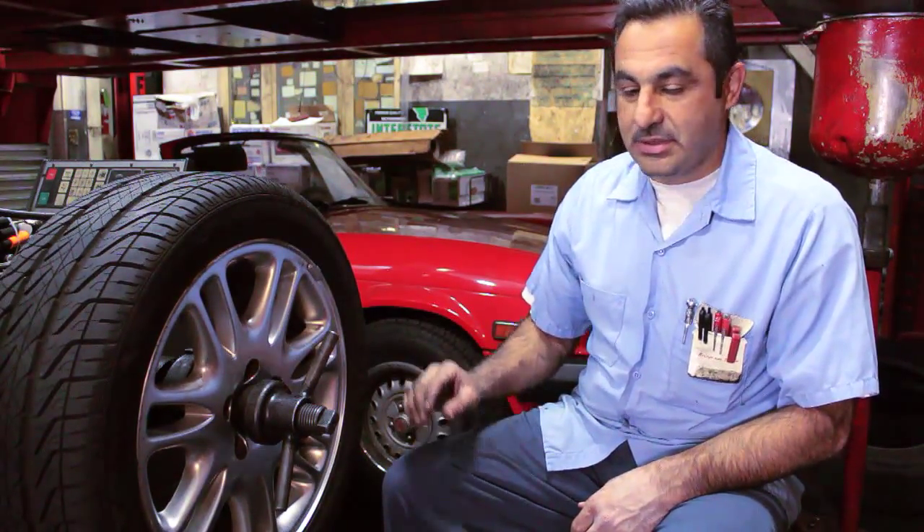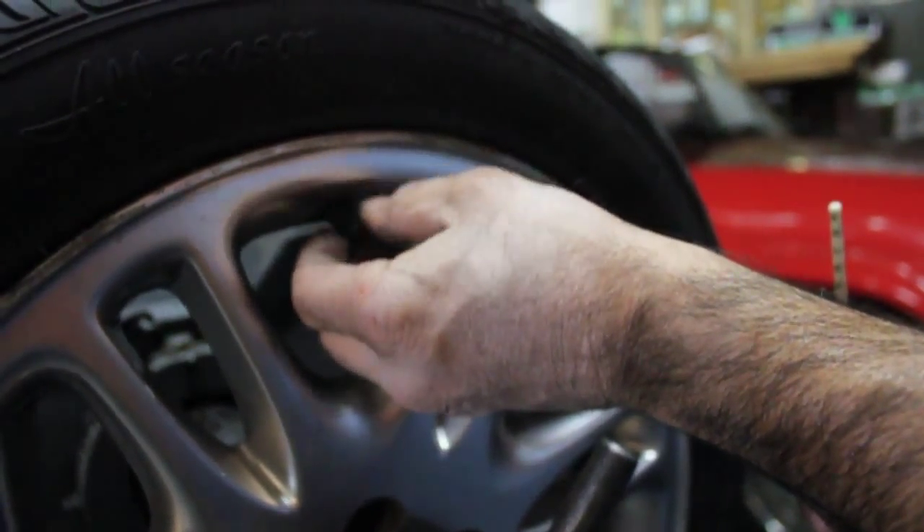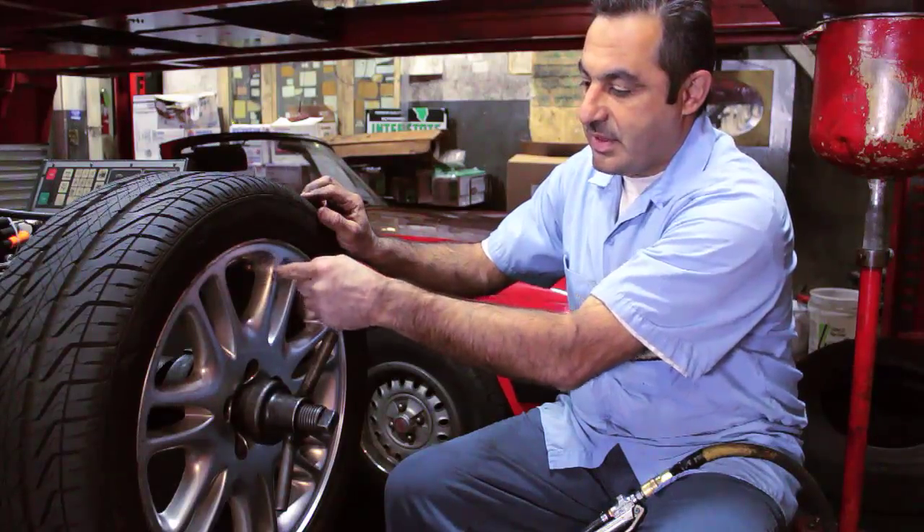First of all, what you do is you find the valve stem on the tire. Usually there's a cap — it's a dust cap. It keeps the dust off and there's a valve inside.